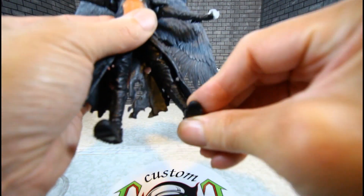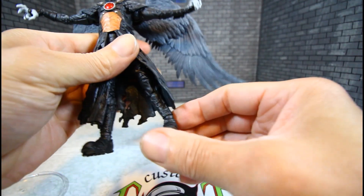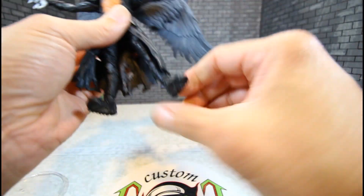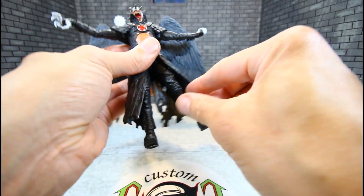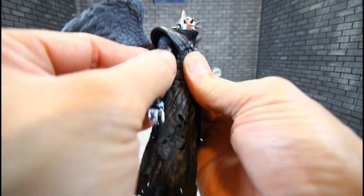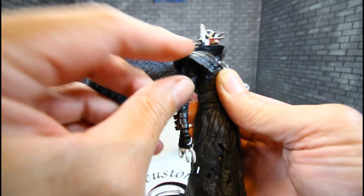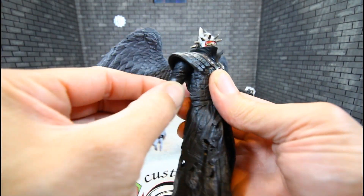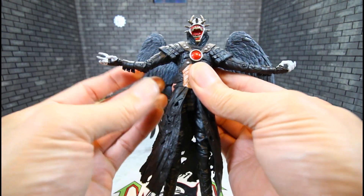I love this version of Batman Who Laughs — sick, man. I think I went over all the articulation points. He also has that circle of motion up under his chest piece. Real good articulation, great articulation.